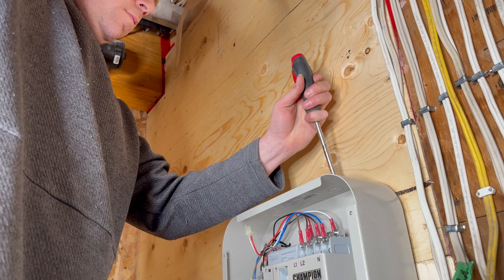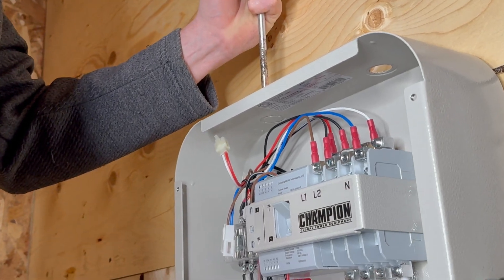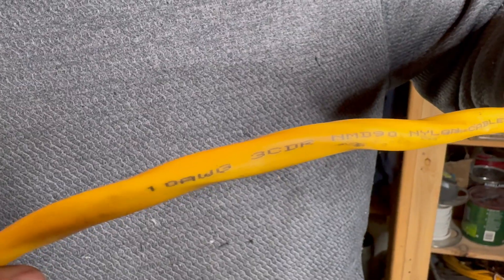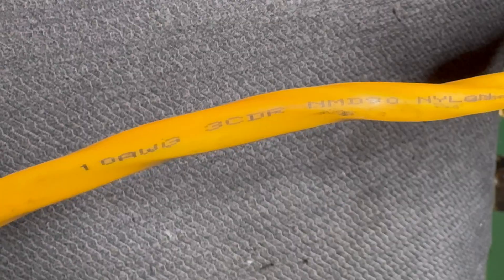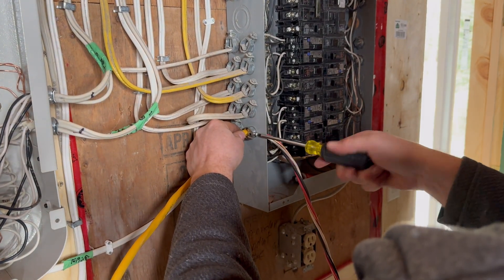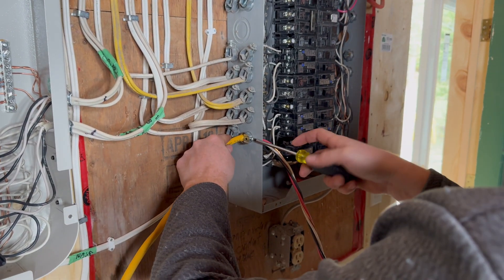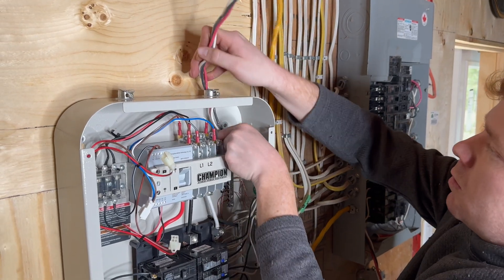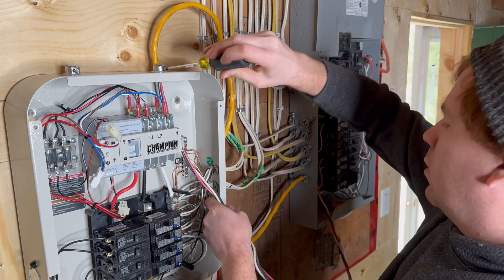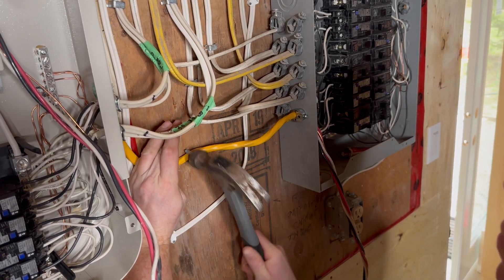Now it's time to start working with some heavier cable. Mark is opening up some knockouts here to allow a cable from the main panel to enter the transfer switch, which provides electricity to your essential circuits when the grid is up. Since we're dealing with a 30-amp transfer switch, we're using number 10 cable and a 30-amp breaker in the main panel. If you were installing the 50-amp model, you need heavier cable and an appropriate 50-amp breaker. Regardless of the size of transfer switch you're installing, you'll need to use double pole breakers, which provide two phases of 120 volts for a total of 240 volts when you need it for something like a stove or a dryer.